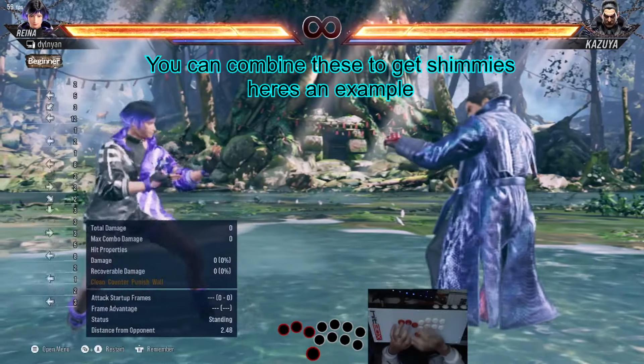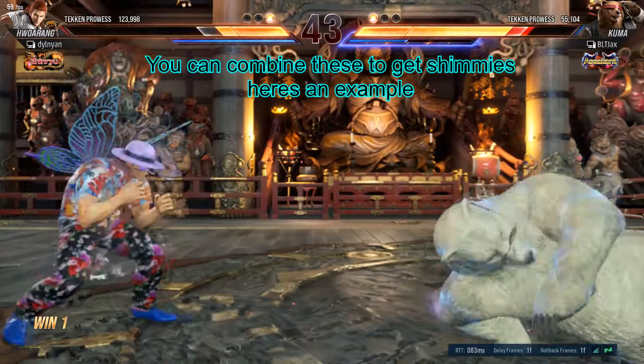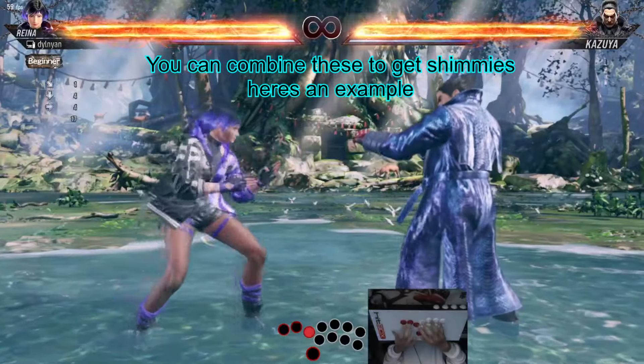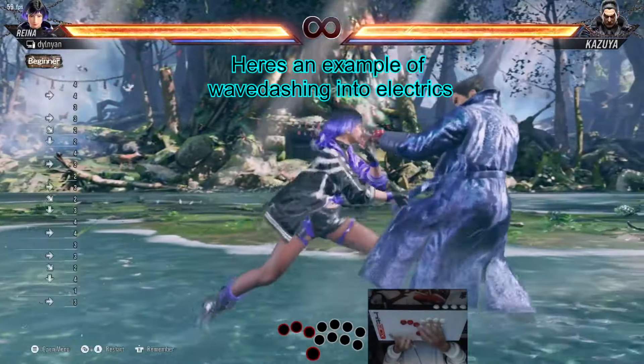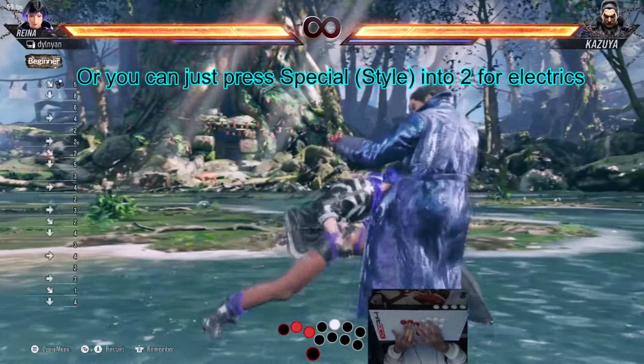You can combine these to get shimmies. Here's an example. Here's an example of wavedashing into electrics. Or you can just press special mode into 2 out of wavedashes.